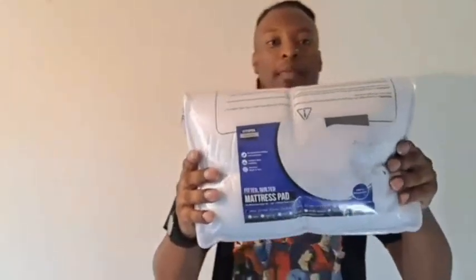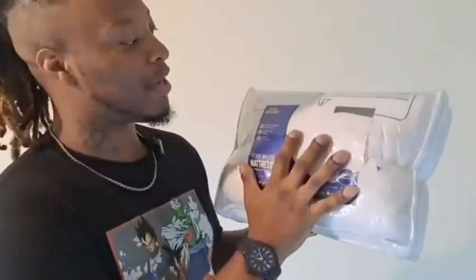Utopia Bedding Quilted Fitted Mattress Pad, Queen. Elastic Fitted Mattress Protector. Mattress Cover Stretches Up To 16 Inches Deep. Machine Washable Mattress Topper. Visit the Utopia Bedding Store.